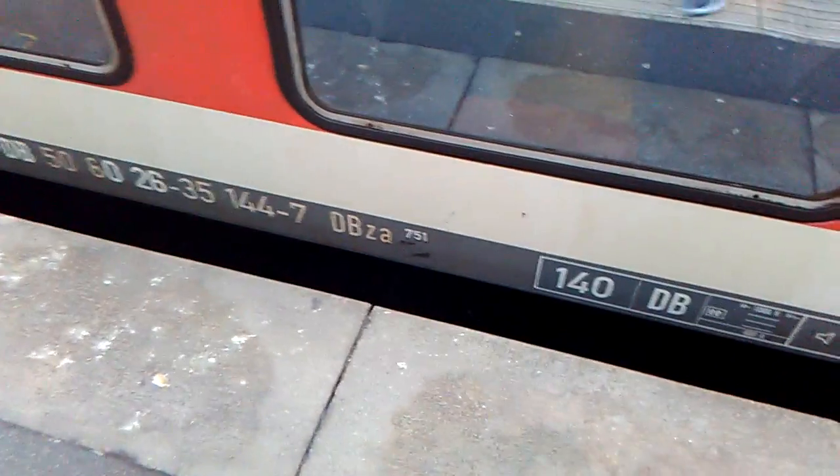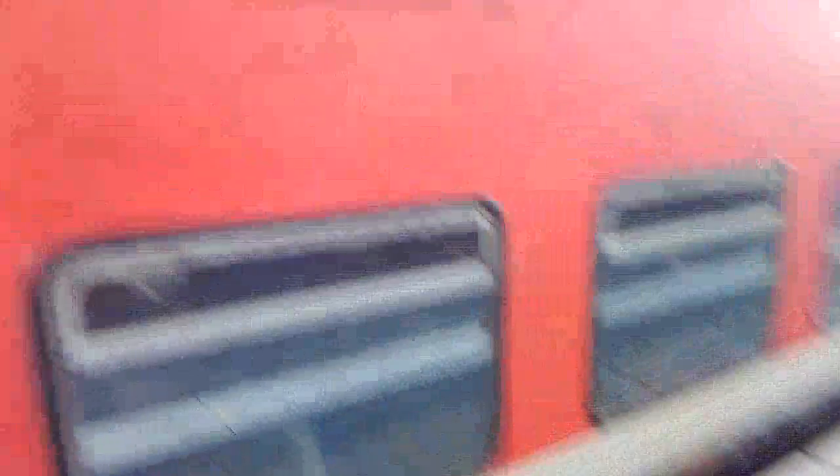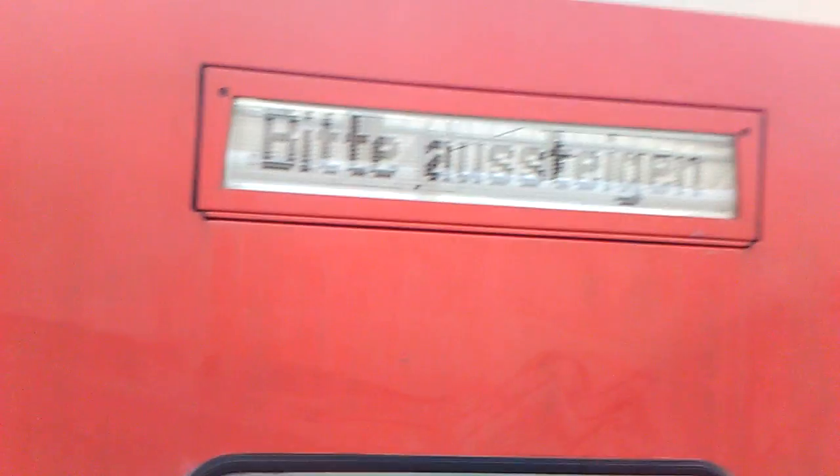And here is the proof of the EBZA 750. The signal will be highlighted in the Heilbronn Hauptbahnhof, but here is to step out.